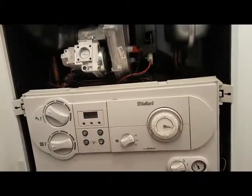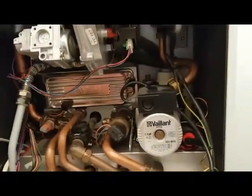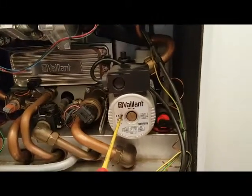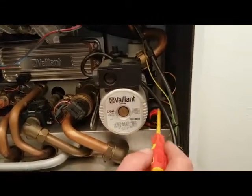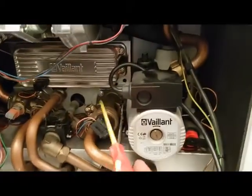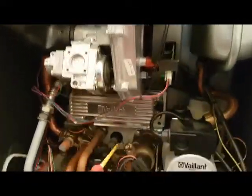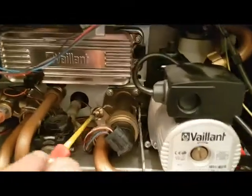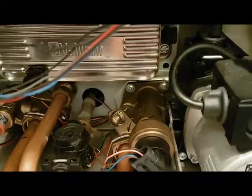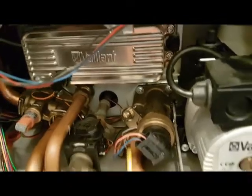So we'll drop the panel down. Inside you've got a pump, pressure relief valve, pressure gauge, diverter valve, main heat exchanger, and a gas valve. The gas valve is like a bypass-type valve — it's factory set so you don't really need to mess with that. And then we've got our plate heat exchanger.